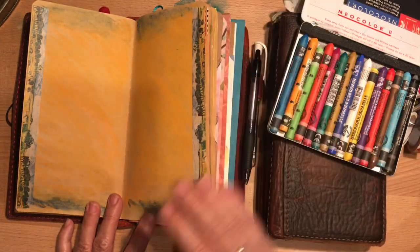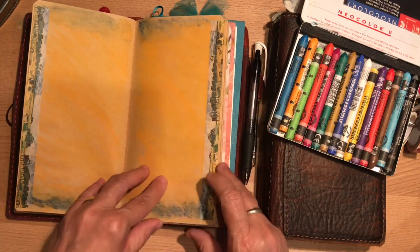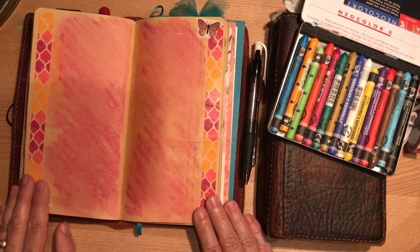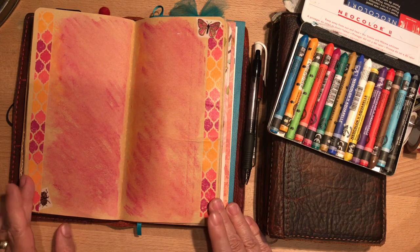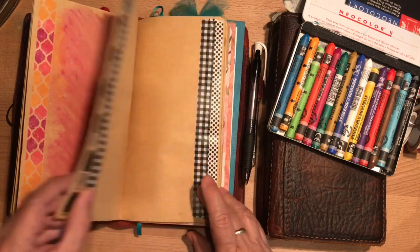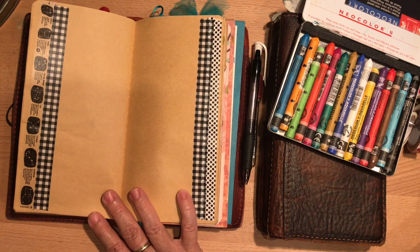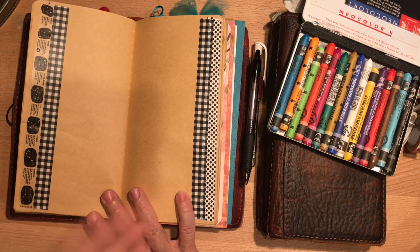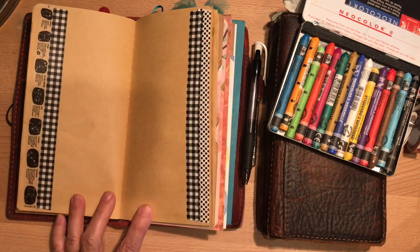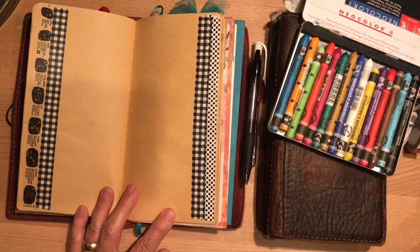I always keep baby wipes on hand for crafting — to wipe my hands or clean my stencils and stamps. Here I have washi tape that shows scenery — I think that's Van Gogh. Here, pinks and then washi tape with pink, orange, butterflies, and bugs. These are all really easy and use up your supplies. If you're like me, you want to try new things but you also feel like you have plenty — you want to keep working on using them, not just having them sit.